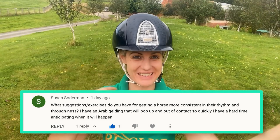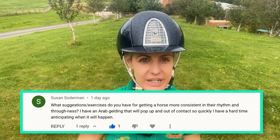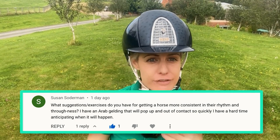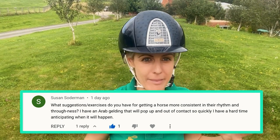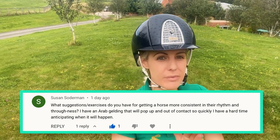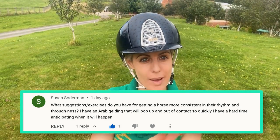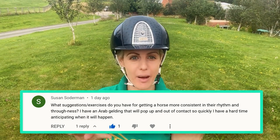I've just had to do a 360 because of the sun. Susan Soderman, you've asked a really good question. Susan, you've spoken a little bit about rhythm, but when you've elaborated there hasn't been much about rhythm — it's been more about being on the bit and connecting. So I'm going to skip the rhythm bit and talk to you about the connection and the popping of the head up.